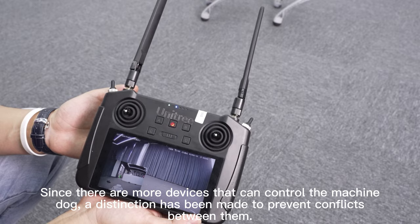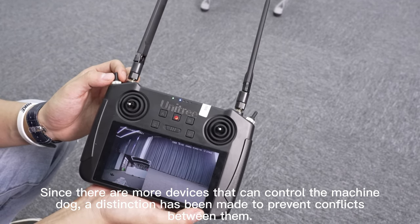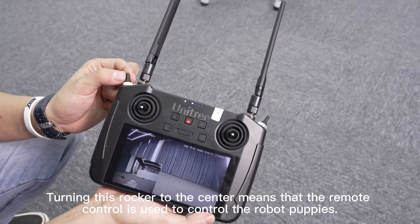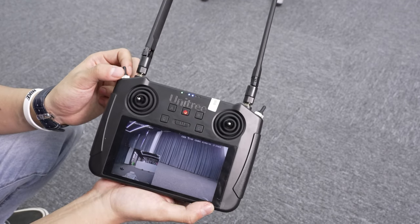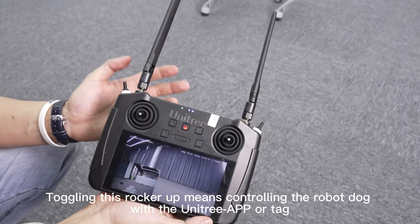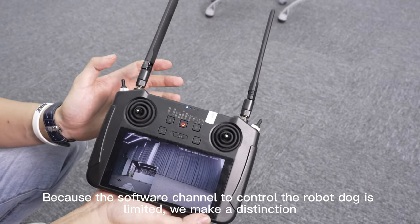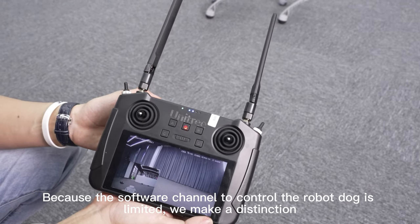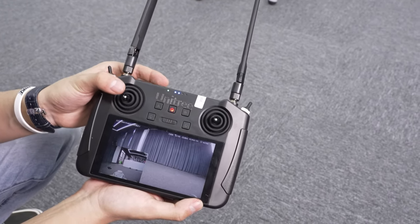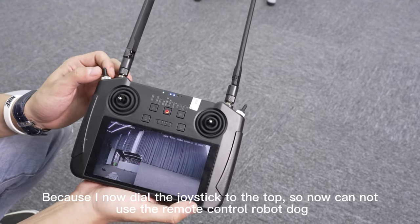Since there are more devices that can control the robot dog, a distinction has been made to prevent conflicts between them. Turning this rocker to the center means the remote control is used to control the robot dog. Toggling this rocker up means controlling the robot dog with the Unitree app or tag. Because I have now dialed the joystick to the top, the remote control cannot currently be used to control the robot dog.